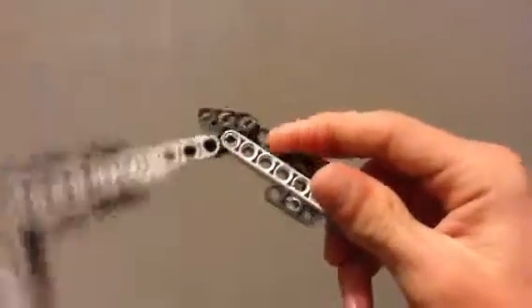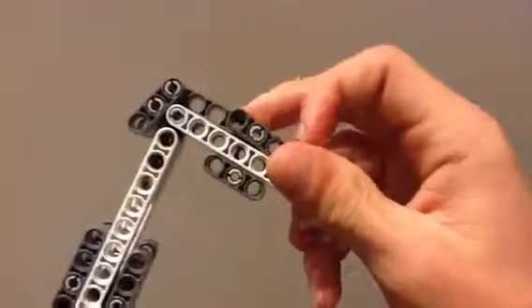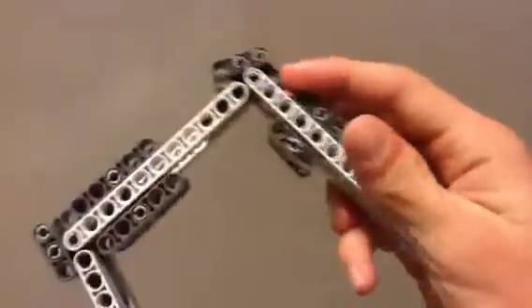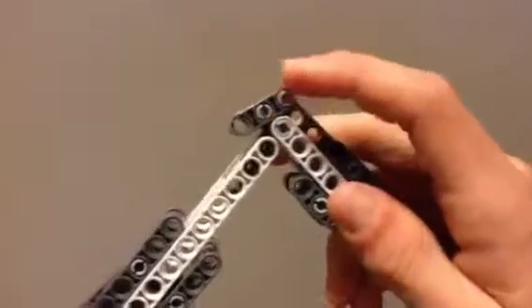It's a very simple design. It uses slide rails, like I have shown right here. It uses pressure at an angle to create the bending motion, or extending and releasing.